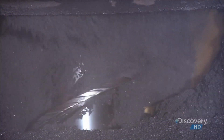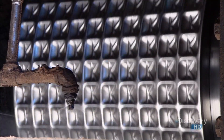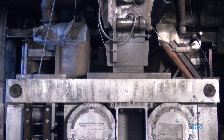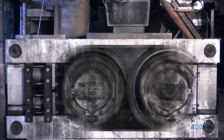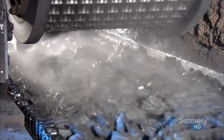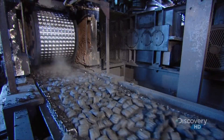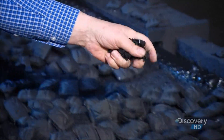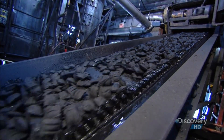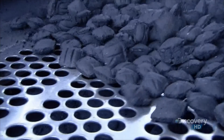A worm screw supplies the mixture to a press roll. A constant spray of water keeps the mixture from sticking to it. The press rolls compact the mixture into briquettes — this happens in a fraction of a second. The briquettes contain 35% moisture and are very soft. A screener shakes out fine material from the briquettes, which is recycled back into the process.